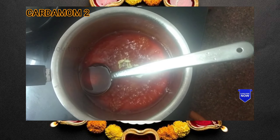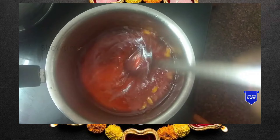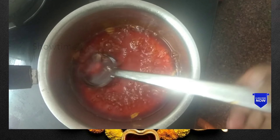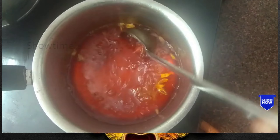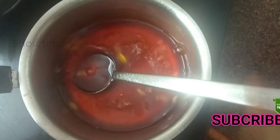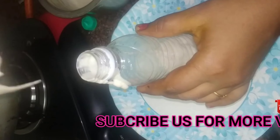Add the flavor as well. Add a little bit into the pot, then pour the mixture into the bottle and mix it well.